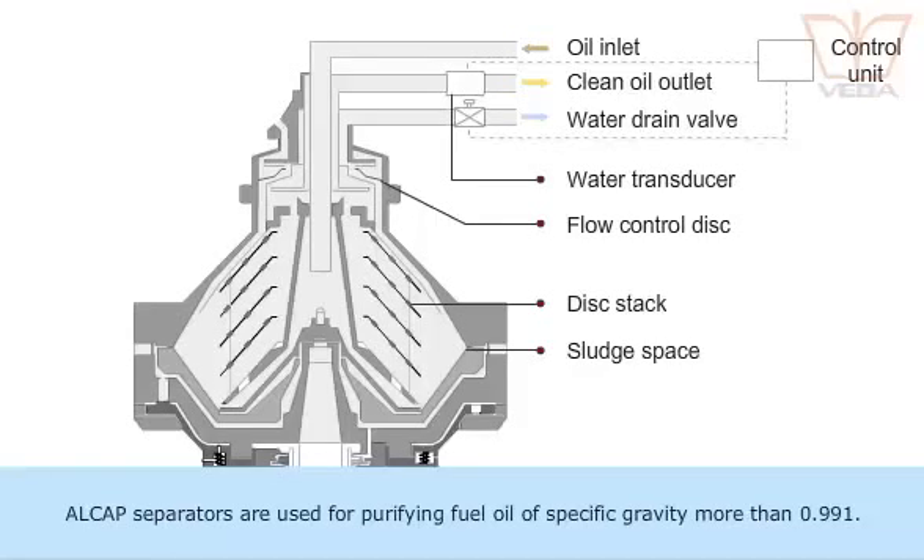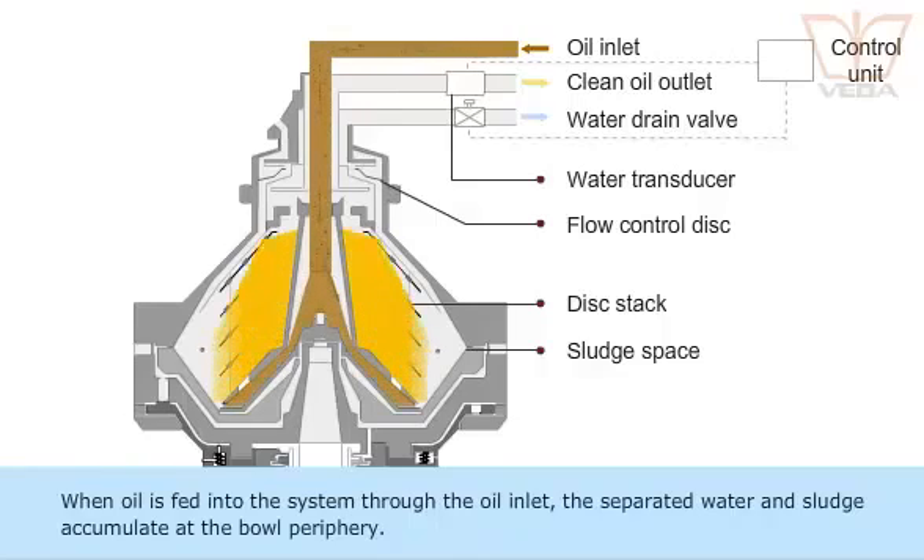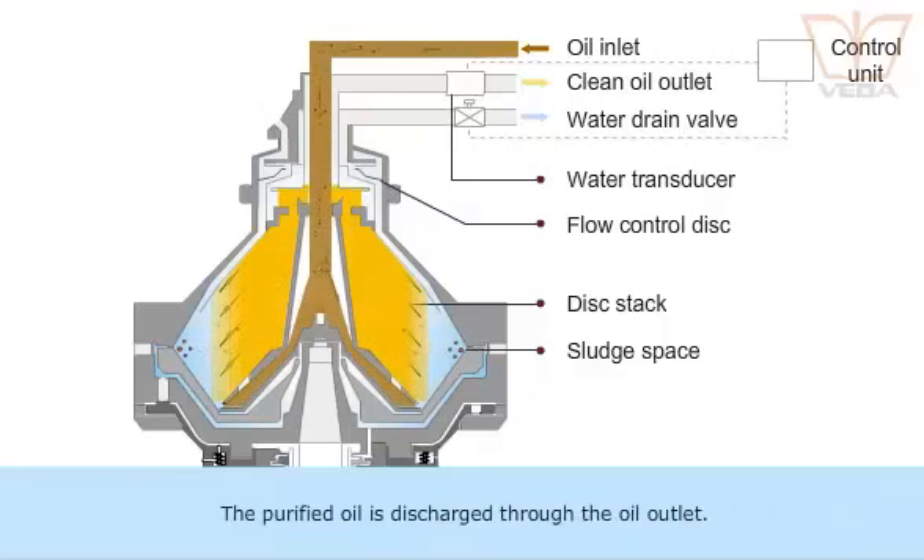Alcap separators are used for purifying fuel oil of specific gravity more than 0.991. When oil is fed into the system through the oil inlet, the separated water and sludge accumulates at the bowl periphery. The purified oil is discharged through the oil outlet.